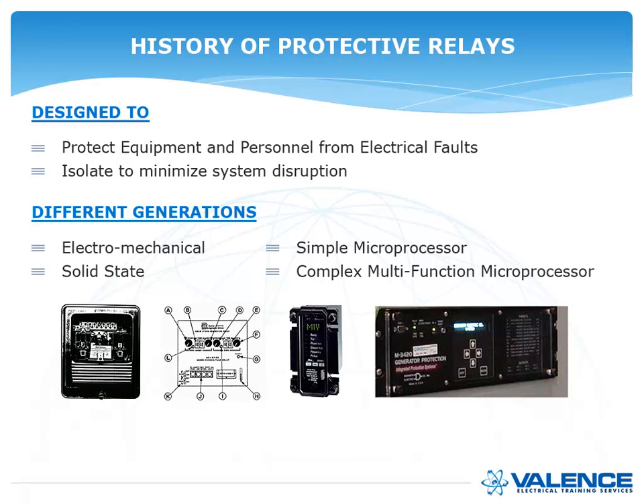Protective relays are designed to protect equipment and personnel from electrical faults, and they're also designed to isolate faults to minimize system disruptions. So if you have a fault on one feeder, only that feeder gets isolated and not the rest of the protective system.